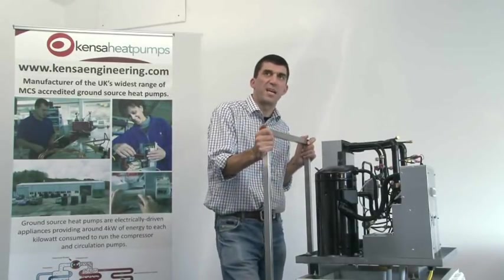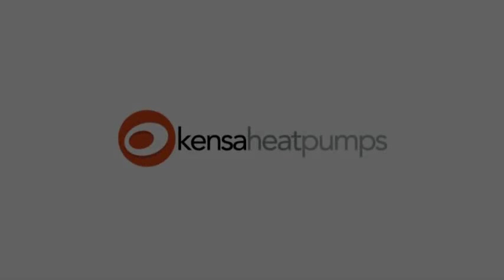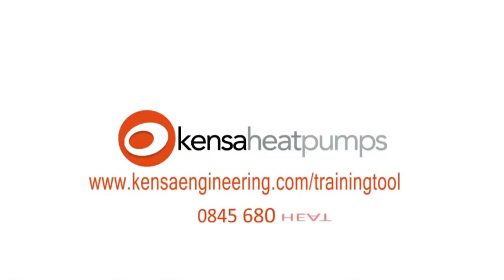Plenty more information can be found on the company website or in other Kenza videos. Please also consider attending a one-day Kenza training course or utilize the e-learning installer training tool at www.kenzaengineering.com/training-tool. Kenza looks forward to working with you.